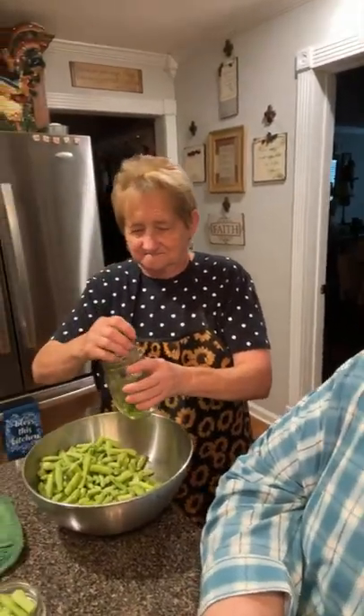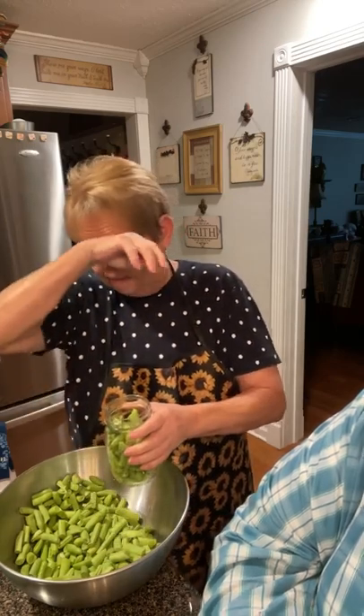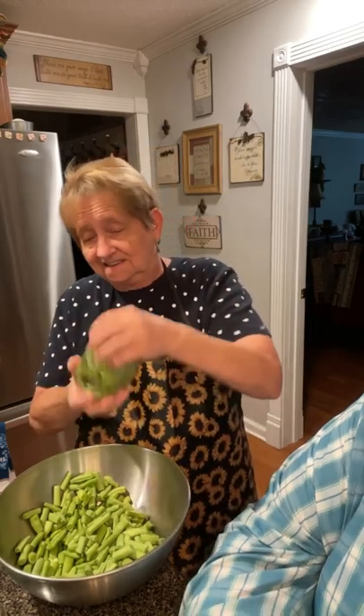Mama is canning green beans. Now these are not our peanut beans — these are some white half runners. Mama, tell us what you're up to. I'm filling my jars with these beans. A friend of mine brought these to me last night, and he said, here's your good mess of green beans, they're white half runners. It was a good mess because this makes the ninth pint that I'm filling, and I'm still going to have enough for me and Tony to have for lunch. His messes are big messes — he must come from a big family like me.